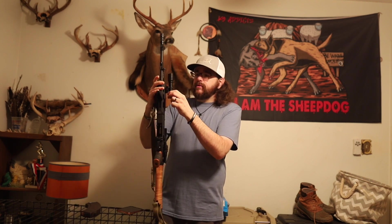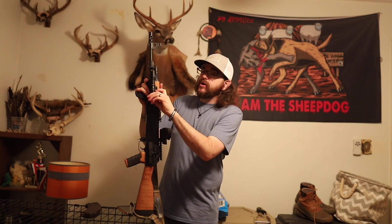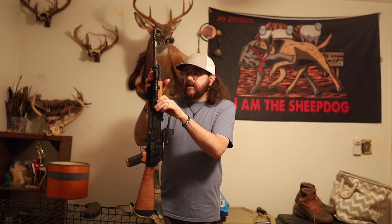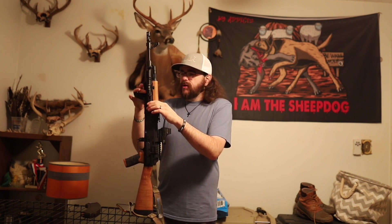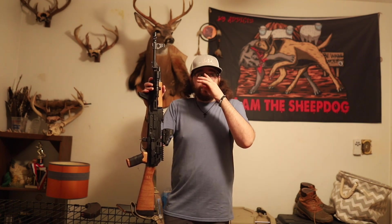Turning the rifle around, I've got a Streamlight Protac — about a thousand lumens — it's got a strobe on it. I just mounted a Picatinny adapter on the side of the M-LOK handguard. It does have M-LOK on all three sides: left, right, and bottom. The Streamlight's been nothing but good for me. I haven't had to change the battery once.